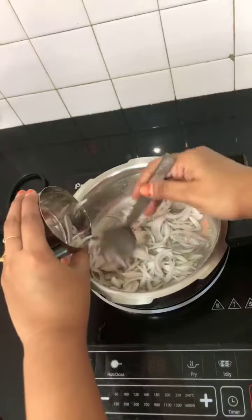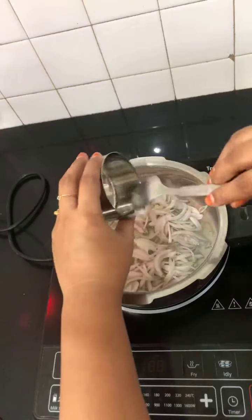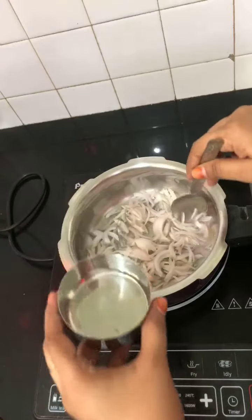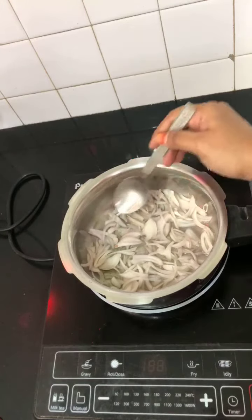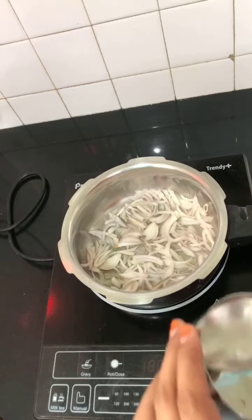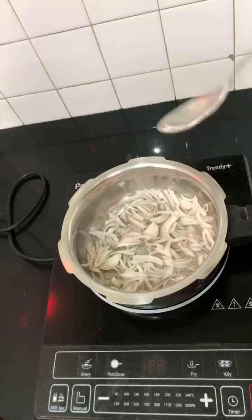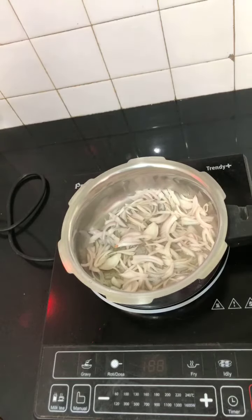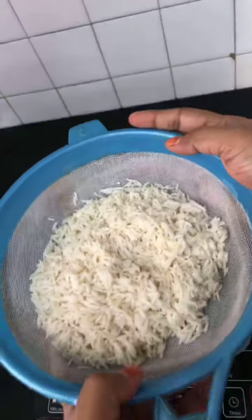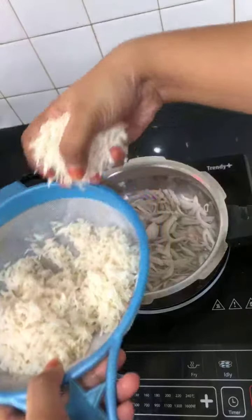I've added half cup chopped onions and spread it in the base. You can chop it lengthwise or into small cubes - I prefer doing it this way. For the third layer, one cup soaked and drained rice. I've already soaked one cup basmati rice, drained it, and I'm going to add it now as the third layer.